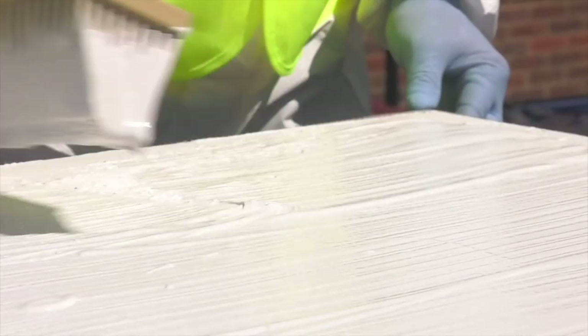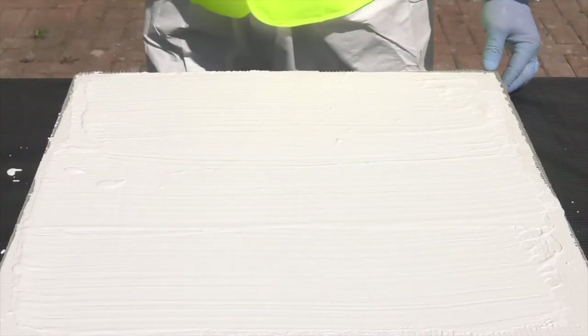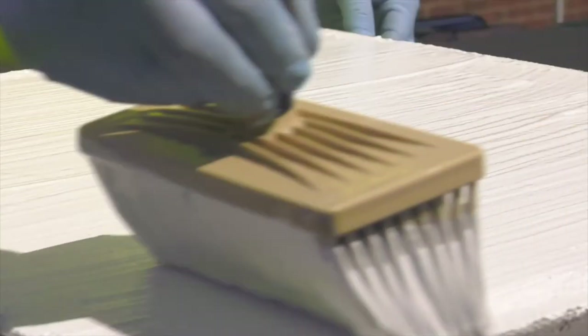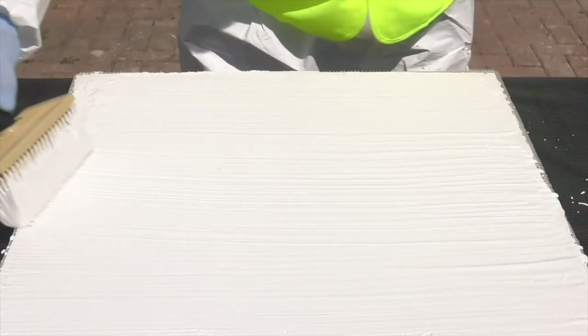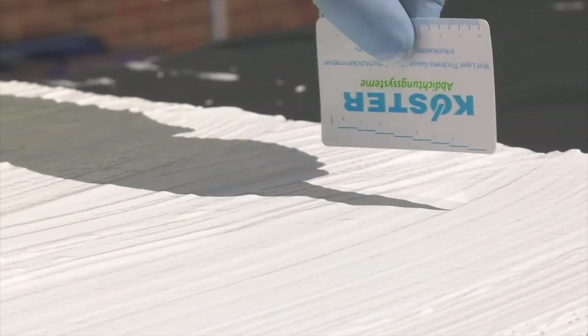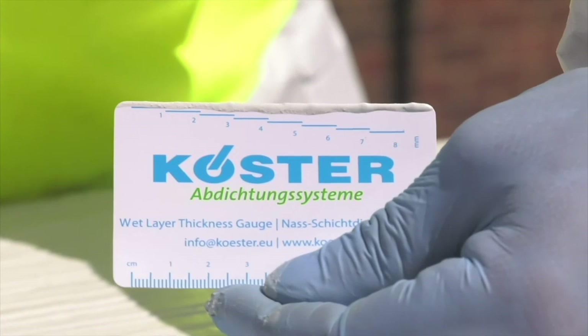This makes it easier to see where you've been and reduces the risk of pinholes in the finished waterproofing. Again the usage is between 1.25 and 1.5 kilograms per square metre, which will give you another one to one and a half millimetres wet thickness. The material thickness is tested once again with a Costa thickness gauge.